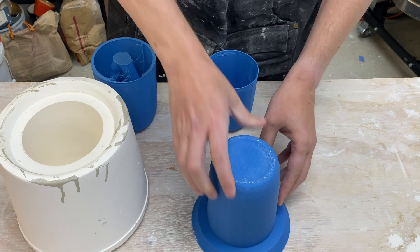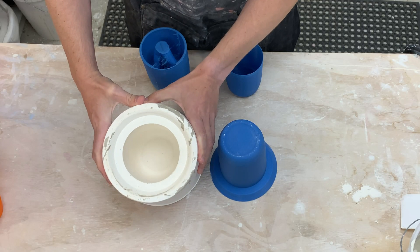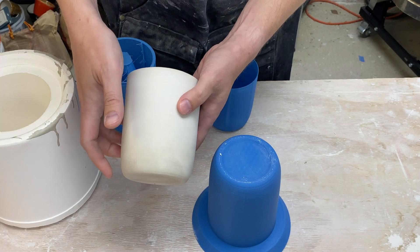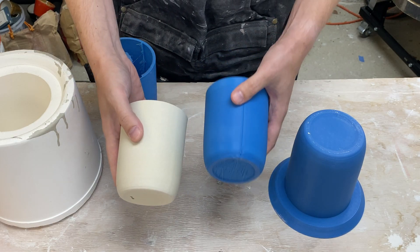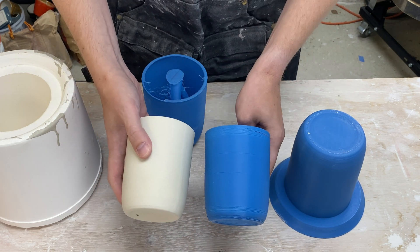We then put that inside a bucket and poured the plaster around it. We pulled the plaster out and wound up with this plaster mold, and that lets us slip cast pots like this. Here is one that is just drying out, and after firing we get a pot just like this — this one is just raw clay. It's been fired and it corresponds to our original shape. So we slip cast a pot this big and it shrunk down to this big. That's a quick recap of everything I did in my last video.